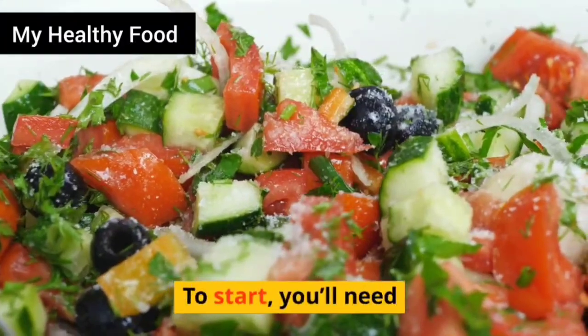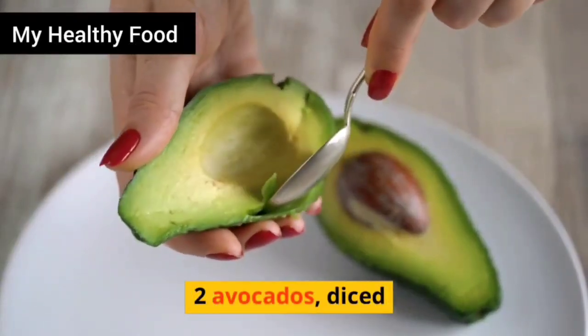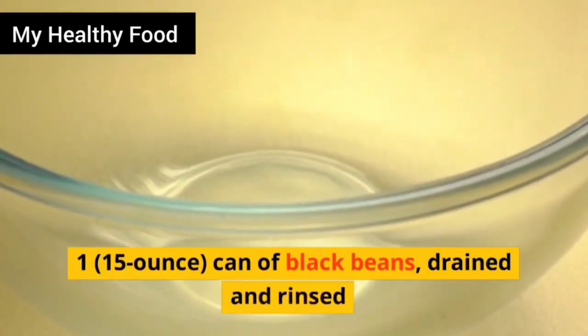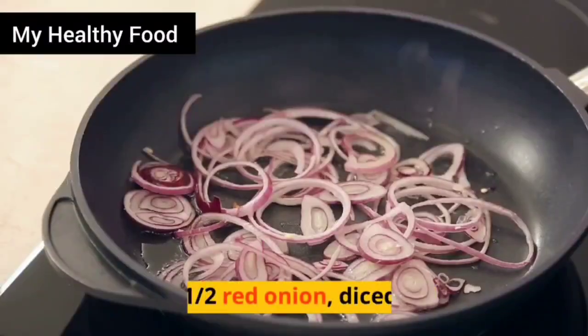To start, you'll need 2 avocados, diced. 2 ears of fresh corn, cooked and kernels removed. 1 15-ounce can of black beans, drained and rinsed. 1/2 red onion, diced.